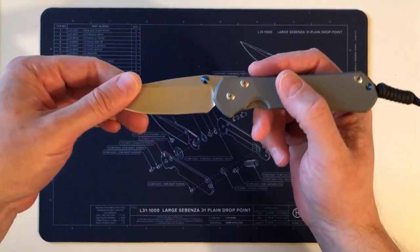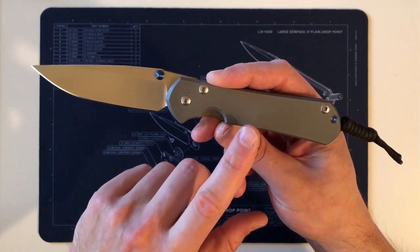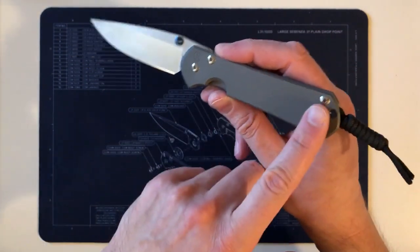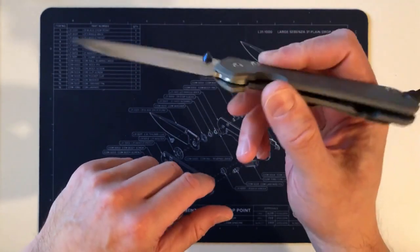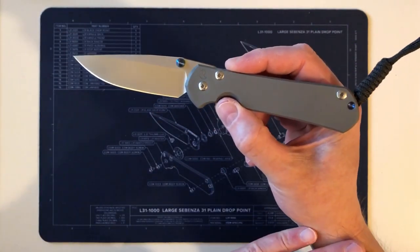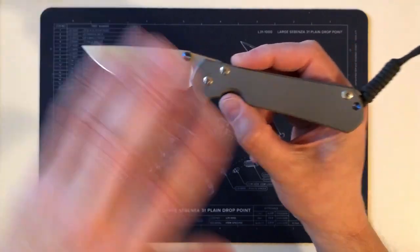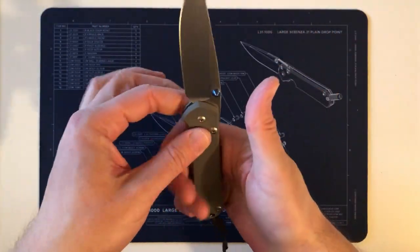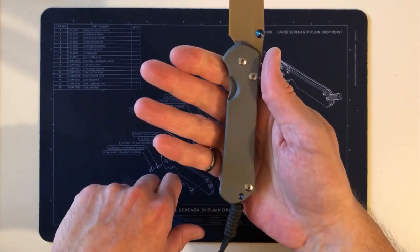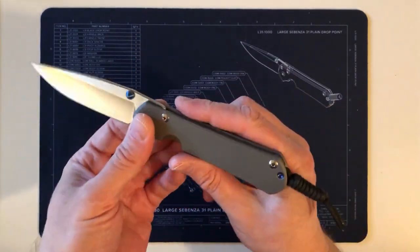With that background cleared up, let me set the ground rules. This is the only 31 I own — it's a large, not inlaid — so my experience is based on this knife alone. I'm not a professional knife reviewer; I'm talking about my experience with this particular 31 in my hand and how I use a knife.